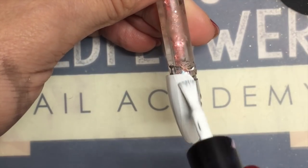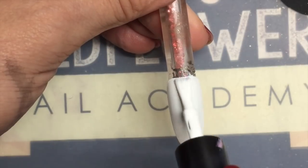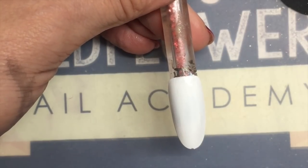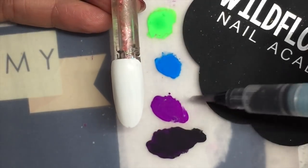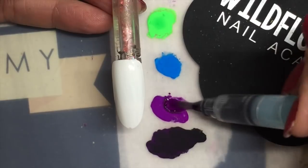Then I'm taking my client's nail or my nail tip and coating it with a white gel polish that cures with a sticky layer. It's definitely helpful to have it cure with a sticky layer. Now you can see my little puddles are dry.